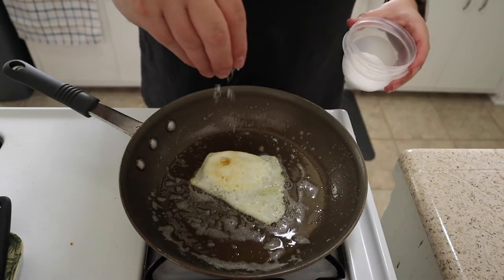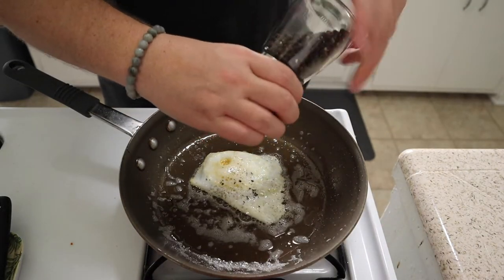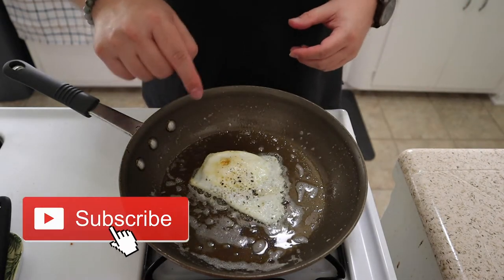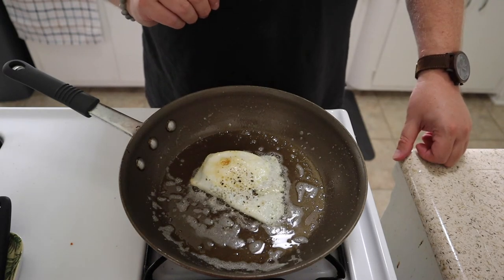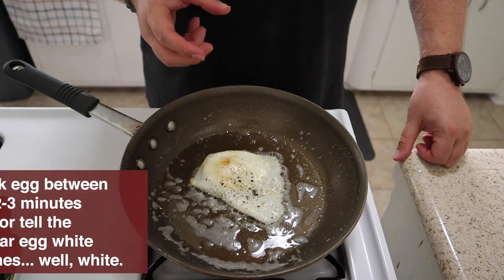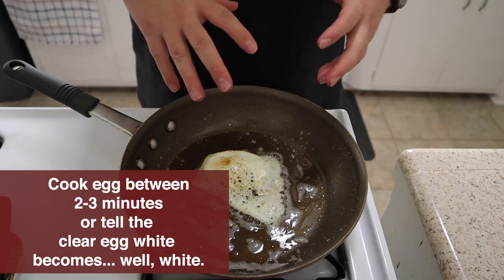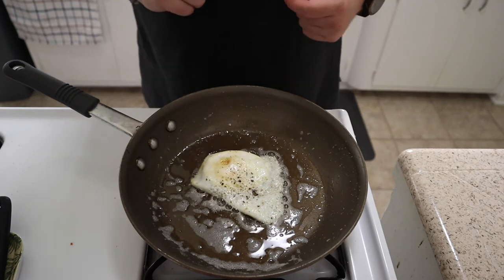Hit it with another little pinch of salt and some pepper. Let that cook again for about another couple minutes, depending on how done you want it. If you want that runny yolk, do it for about 30 seconds or so. If you want it more well done in the middle, do it for about a minute and so on. I like a runny yolk, so we're just going to let it sit for a little bit, let it cook on the bottom side so we get both sides done, and then we'll have that delicious middle.